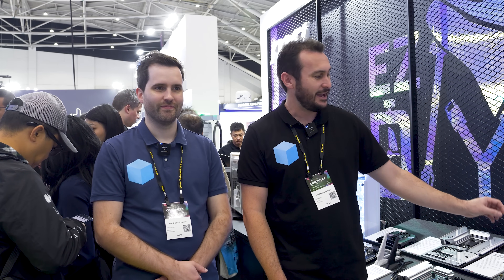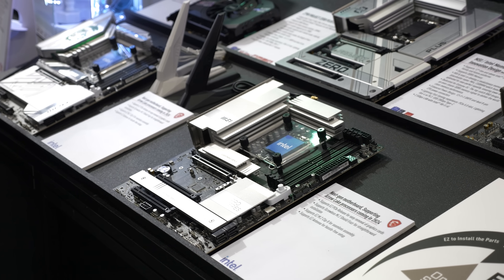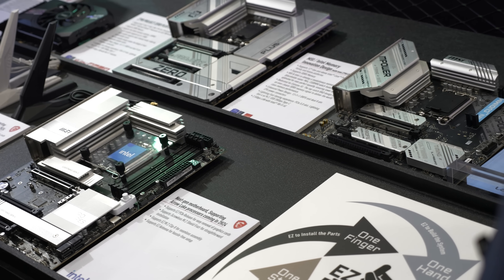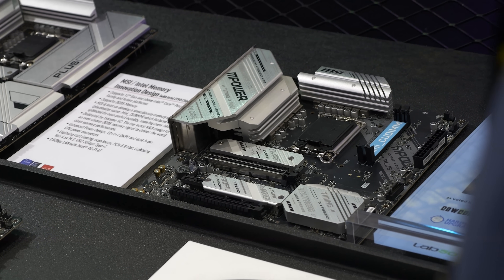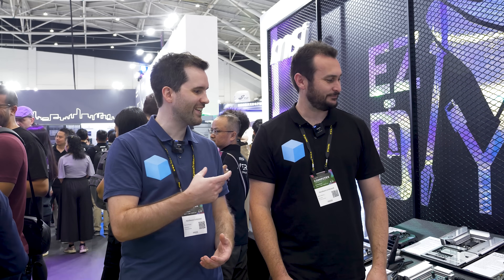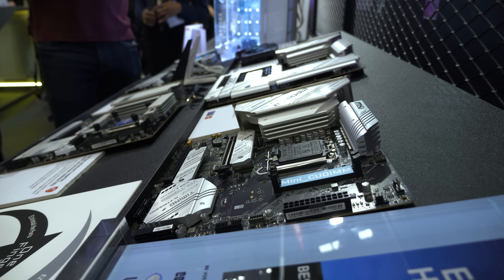We're going to start with a prototype board that is nailed down so I can't pick it up, but we'll get some B-roll. It has a new CU DIMM which is really interesting — it almost looks like a mobile DIMM. It is a DDR5 DIMM and the advantage is shorter traces, which allows for higher frequencies. It's been developed in conjunction with Intel. No specifications or frequencies have been given, but we've been told it will be bigger and better. The connector is physically smaller, which potentially allows more to be done on the motherboard.